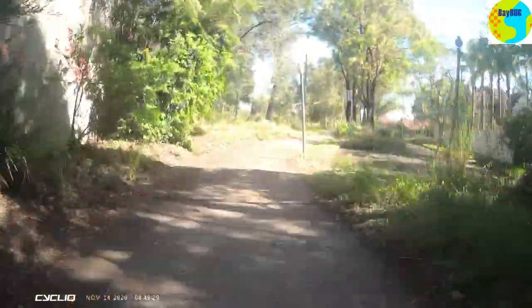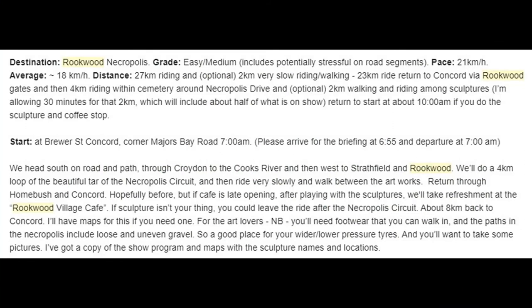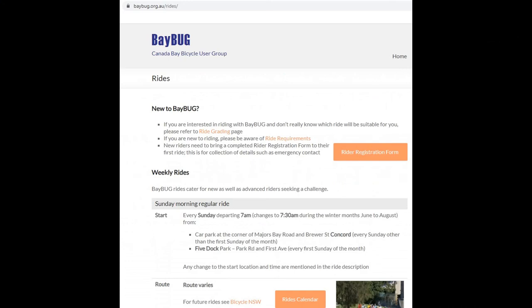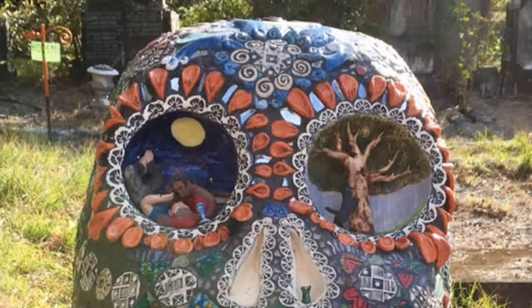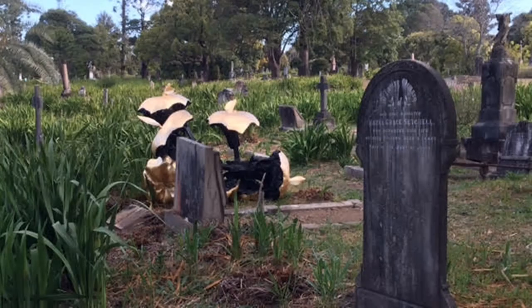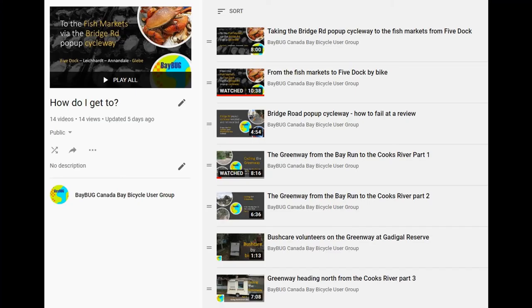And off we go — we're back on the normal kind of route. If you're interested in doing these kind of rides, you can join Baybug. I'll copy this into the description to give you an idea of the kind of rides that would normally happen. Here's the rides page from Baybug and some photos taken by Baybug members in previous years. We do have a playlist of these types of rides, and one of them actually describes how to get here along the Greenway and the Cooks River.